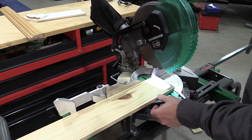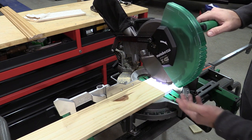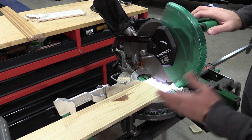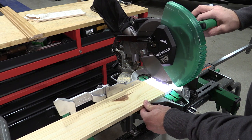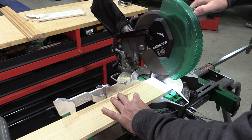I think it's great that Metabo HPT is getting away from the laser and into the shadow line. That shadow line is an exact cut — it does not change, where lasers could be off slightly. Also, lasers are harder to see outside, so this cut is going to be absolutely perfect as far as where that line comes down. Let's give it a go.